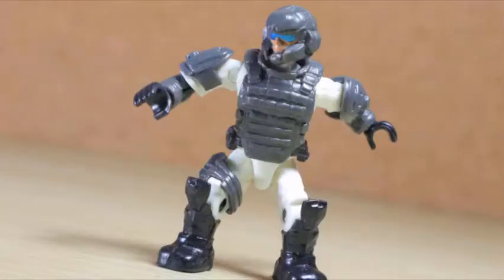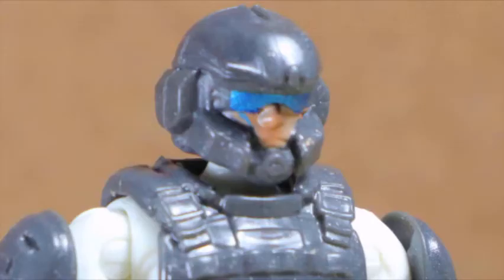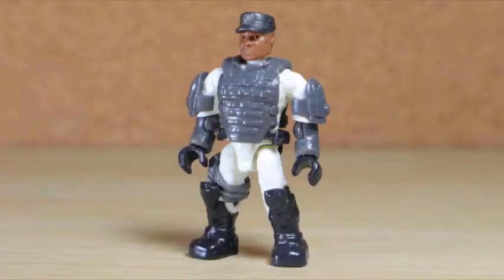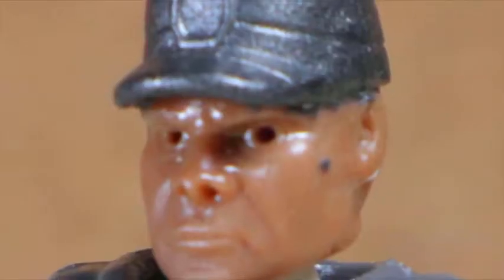I like the colors on the UNSC marine - the solid smooth white under the dark gray and black tactical gear really brings out both colors. This seems like the Halo 4 to 5 design but it's close and intended to work along Halo Wars 2 figures. Even the helmet looks sharp and I love the metallic blue shades. The UNSC marine officer reuses everything from the neck down with the exception of the head sculpt - no helmet, but does have a sweet cap.